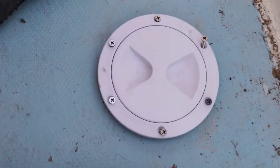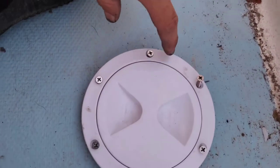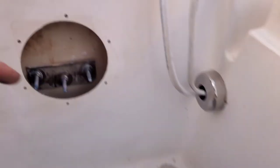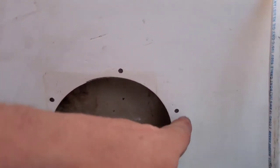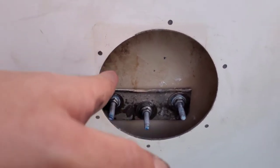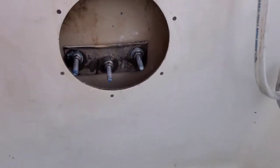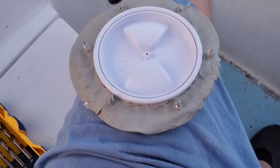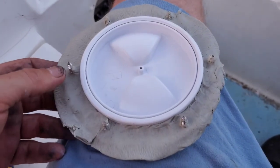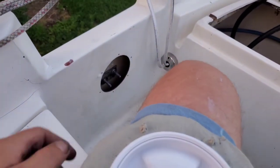Next, we're going to install the inspection hatch. I really like these inspection hatches because they have six screws instead of just four like on the other one. I'm going to drill out the hole with the epoxy to the size of the screw, then butyl tape it up and get it put in. Alright, we have it all butyled up, so next is to get it in and tightened up.